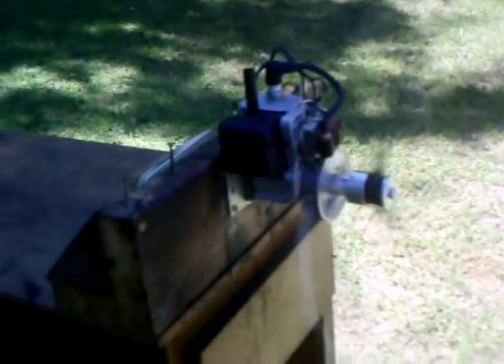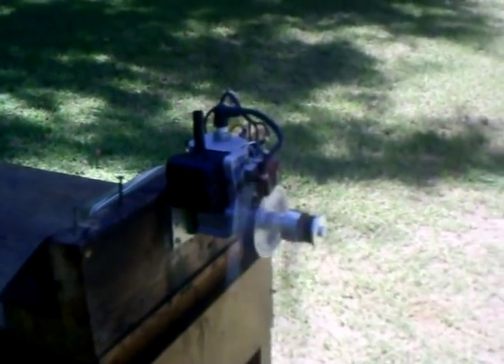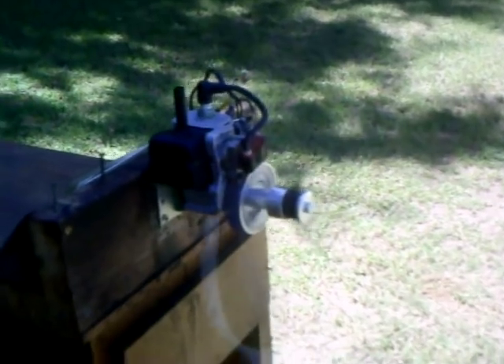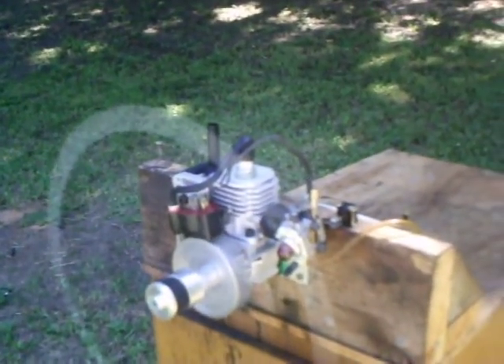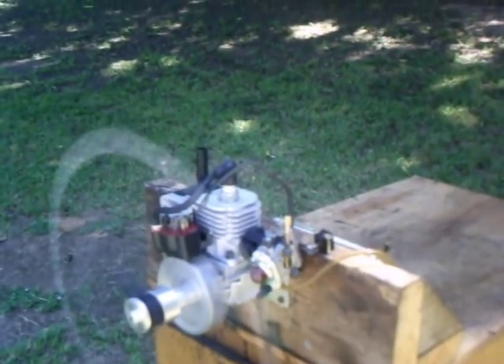It's about 20 ounces I've run through it. It didn't take long to get it dialed in and set — I've just been having a little fun with it. It's about 7000 RPM with this Master Airscrew K-Series 16-60, so that's great for a little 15cc weed eater engine.